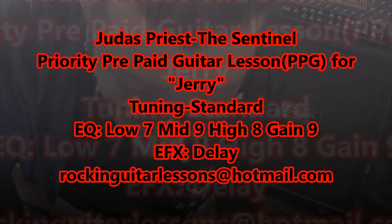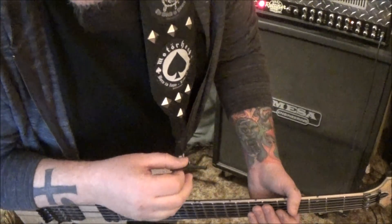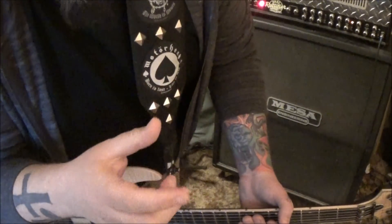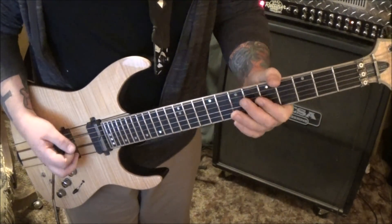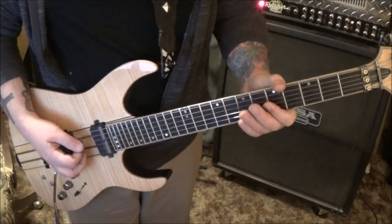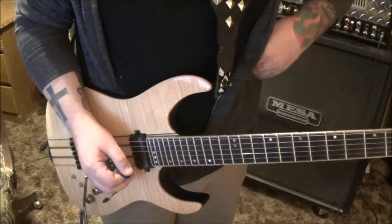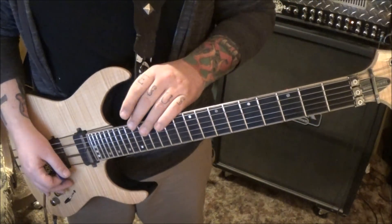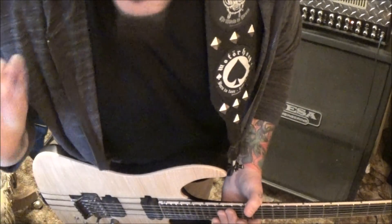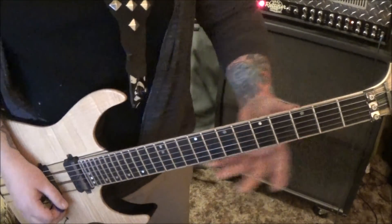Judas Priest - The Sentinel. This is a priority pre-paid guitar lesson for Jerry. You wanted the intro - technically there are kind of three parts with that last bit, but I know it's probably not the part you were concerned with. The tuning for this is standard. This takes me back - this is my roots. My first band, I can hear influence off of The Sentinel. That's how much I listened to Priest.